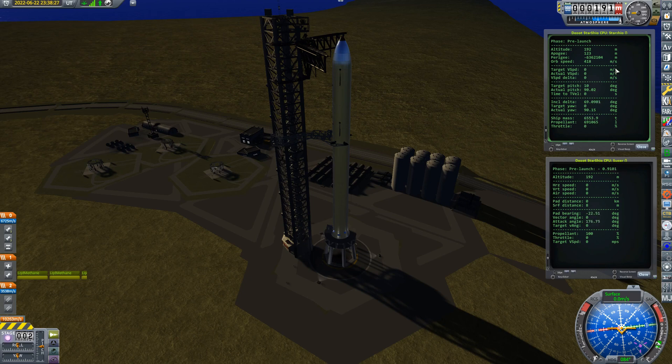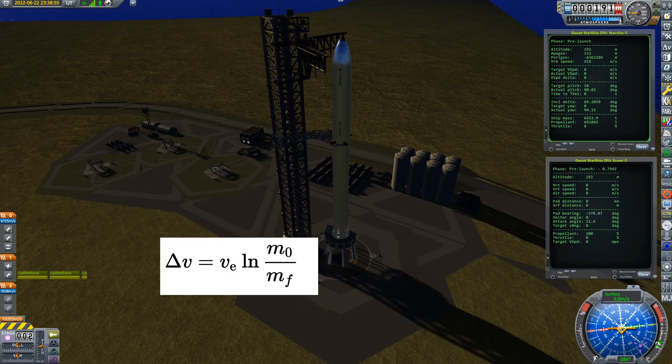We don't quite have everything we need yet. We know what horizontal speed we need and we know the altitude we need, so that our vertical speed reaches zero at the precise moment we hit perigee — we'll be climbing until that point and want vertical speed to be zero exactly then. So how do we calculate that?